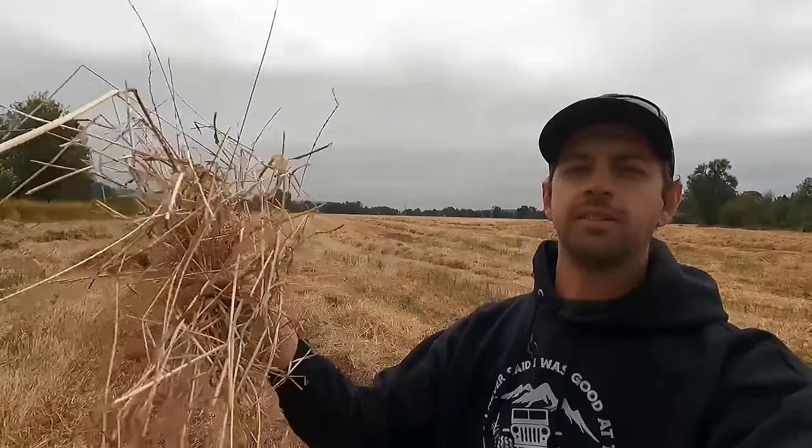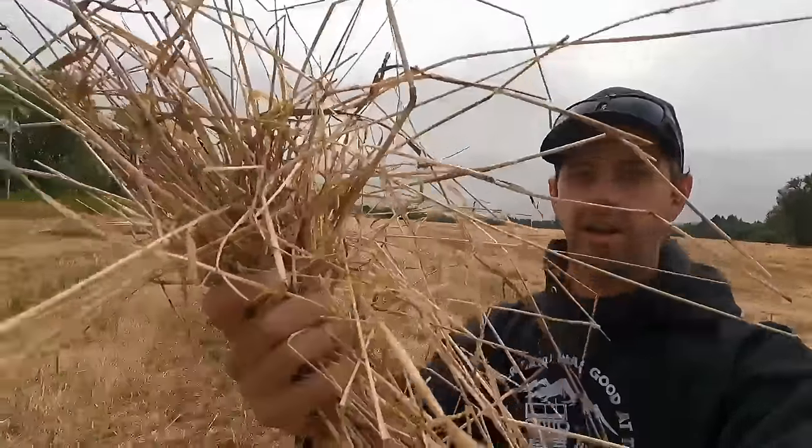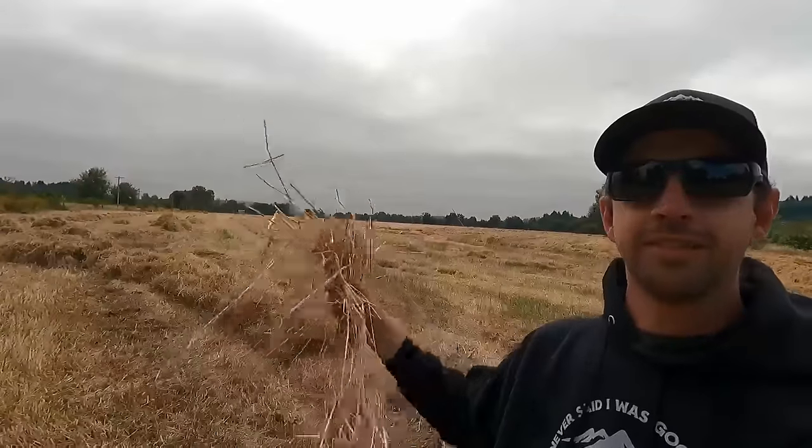I am standing in the Willamette Valley of Central Oregon holding a handful of grass that is going to end up in either Asia or the Middle East. Today I'm going to show you how this grass — safety first — gets from this field to countries like Japan, Dubai, Korea, and so on.